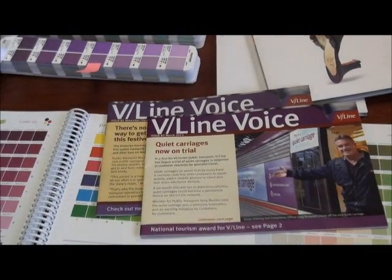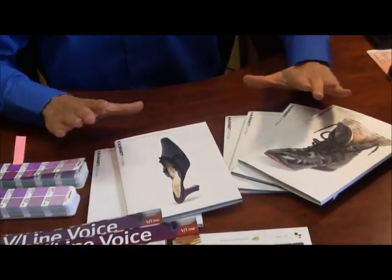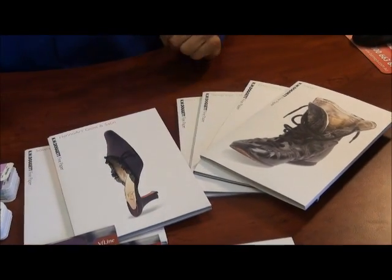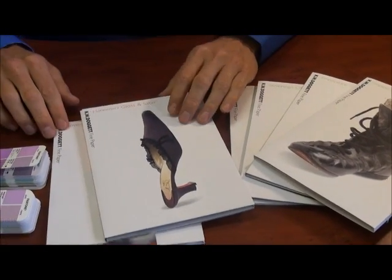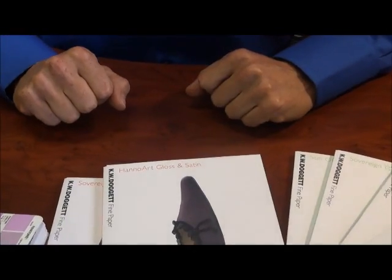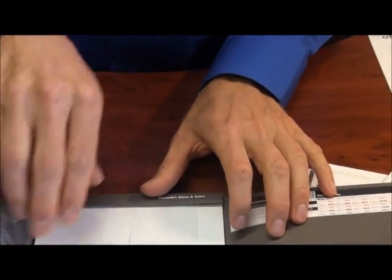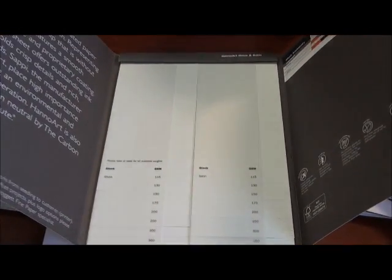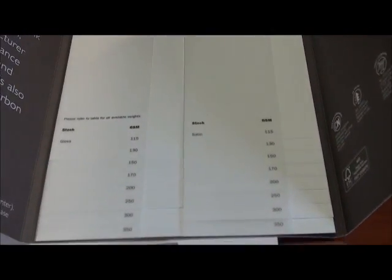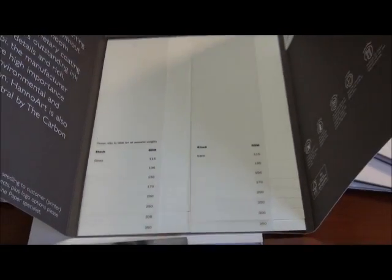If we pan out a little bit here, I also just wanted to show you that we have paper swatches here from one of our paper merchants. The orange-titled ones are coated stocks. When we open them up they show gloss stocks and satin stocks, which is very similar to this top copy here.